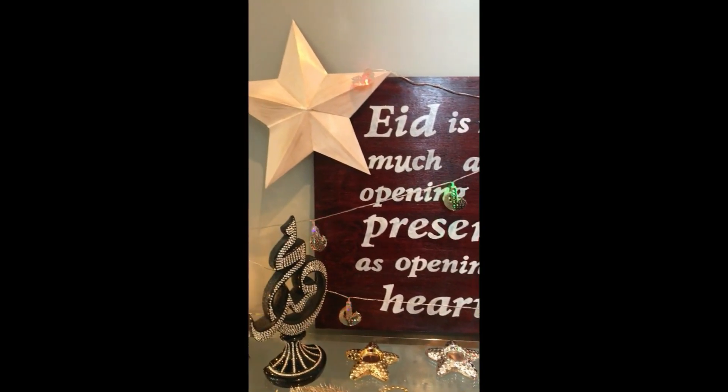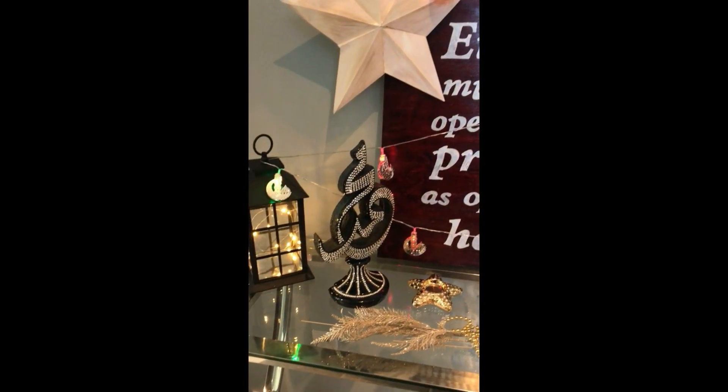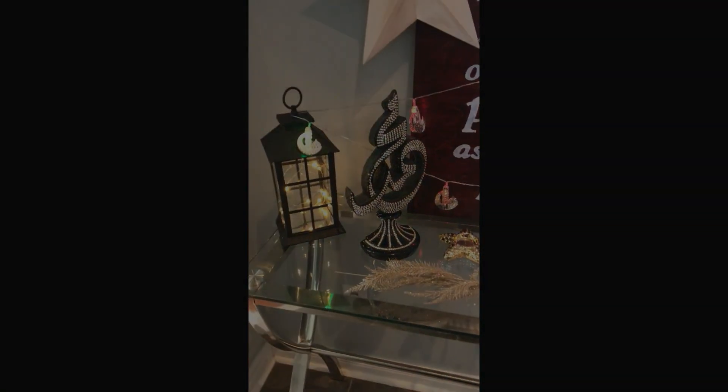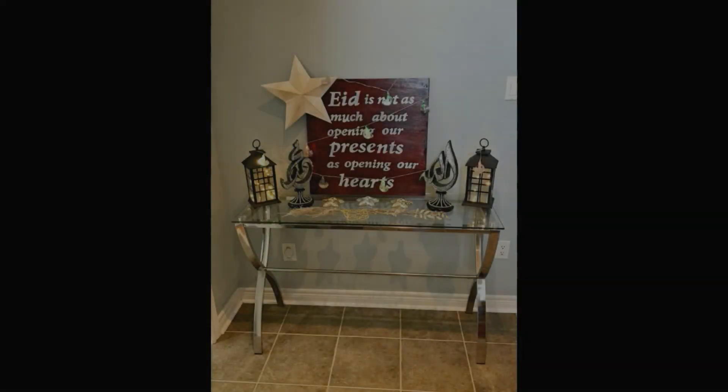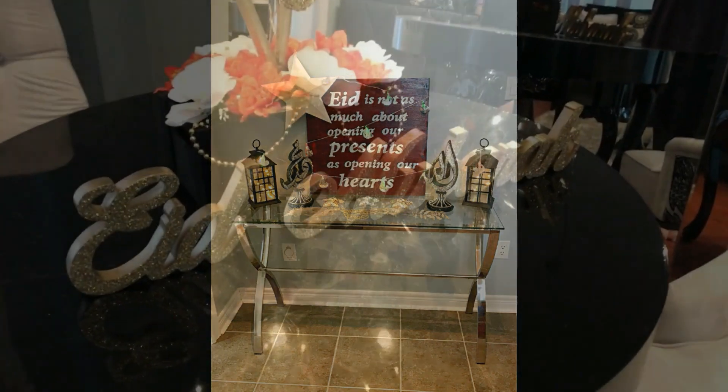As majority of them were DIY, this wooden Eid sign is actually a DIY that I already posted a video for, so I'm going to place a link for that down below in the description box. At the end of this video you can click the link to go directly to see how I made that.